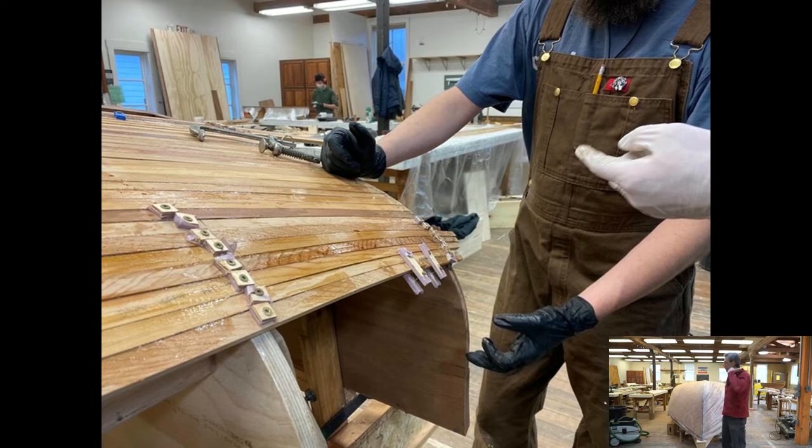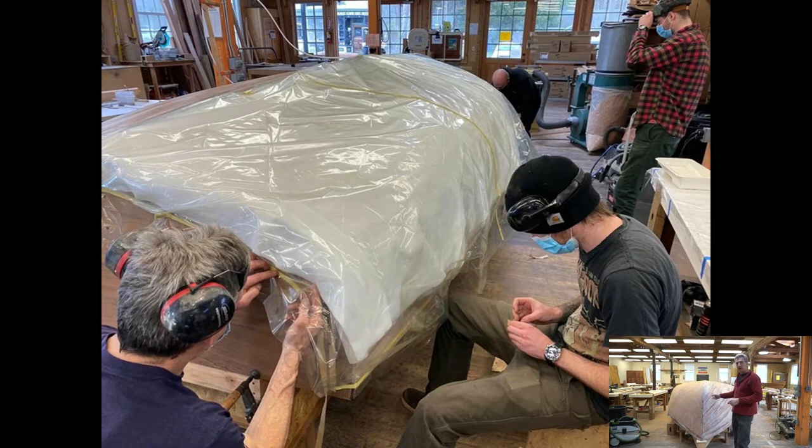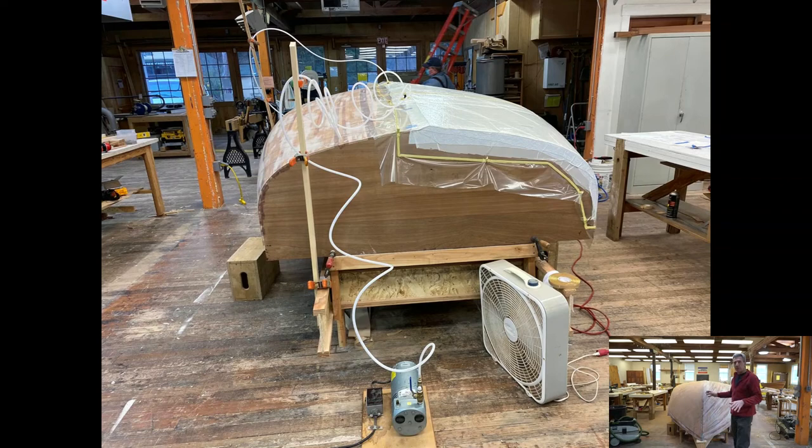We get to do a variety of different hull construction techniques. Where we're heading is today and tomorrow, we're going to get the two layers vacuum bagged on the starboard side, and then fair everything — final fairing.